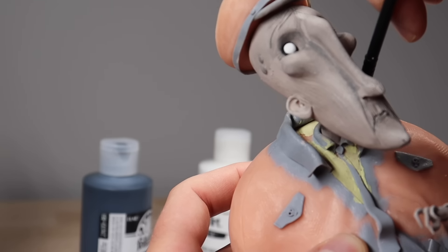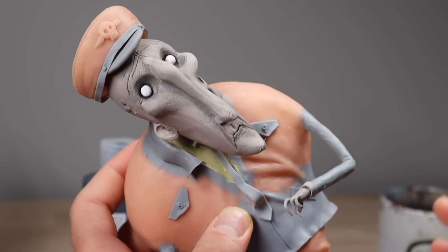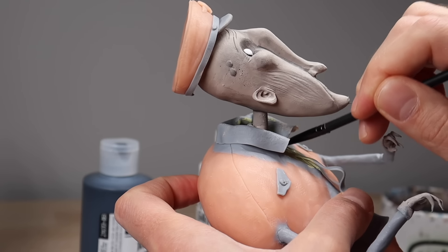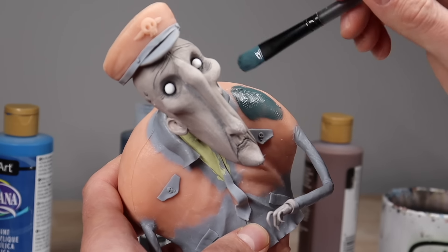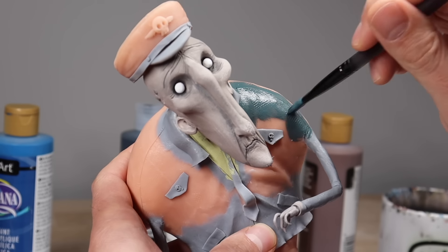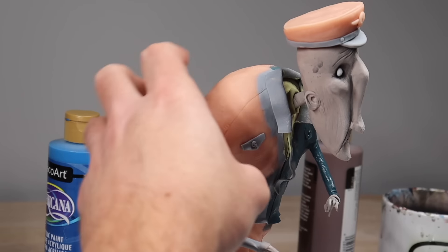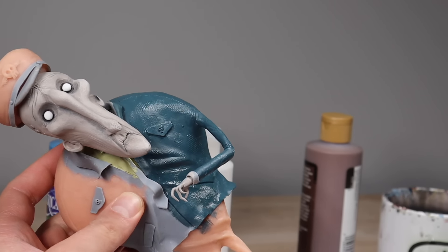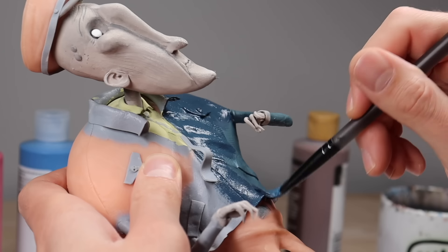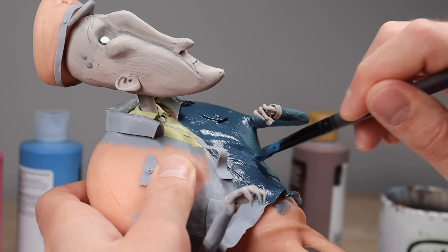Once everything's baked, it's time for paint. His head is completely painted already — I forgot to hit record, sorry about that — but it is my typical painting process: started with a base color, added a dark wash, dry brushed, painted his eyes white and all that. So we go straight to his clothes. His jacket looks a little too teal, so I'm going to mix up a new blue — that's much better. Let's get this guy's uniform painted.